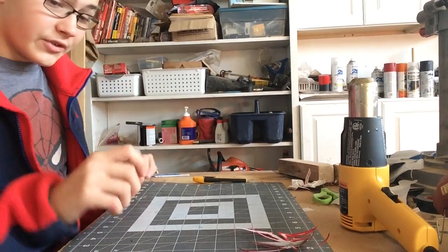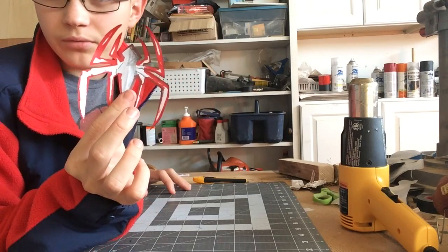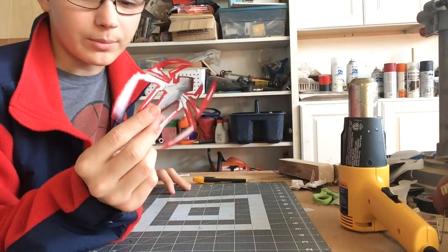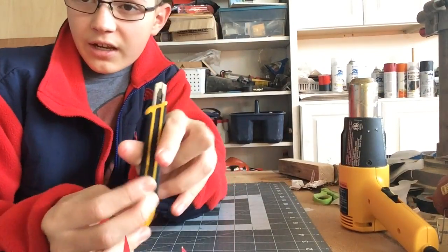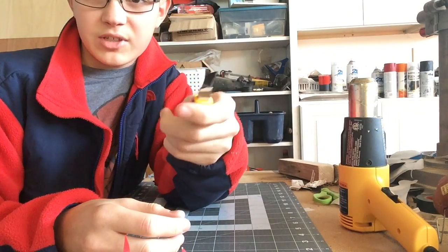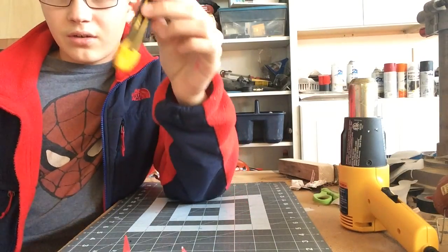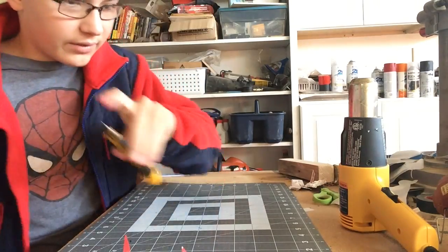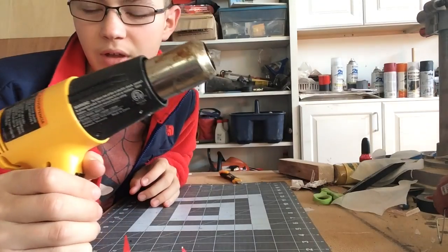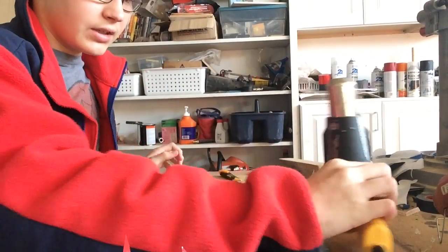Let's get right into the things that you need. You're going to need a template. I chose this Spider-Man symbol, mostly drawn by me, but I took inspiration from the Tobey Maguire Spider-Man. You're going to need a knife — it doesn't have to be sharp, but it makes it easier. An X-Acto knife, if you can find it, would help. A heat gun would really help with molding and bending it.